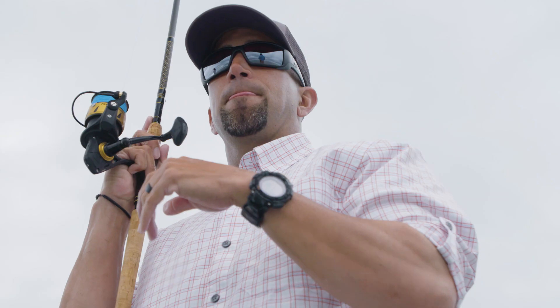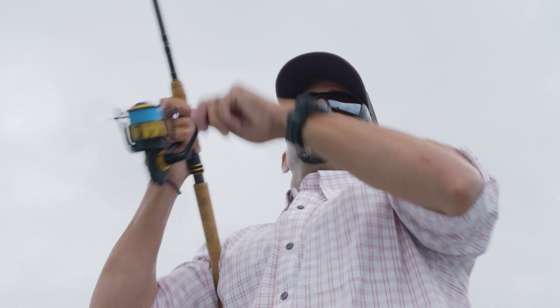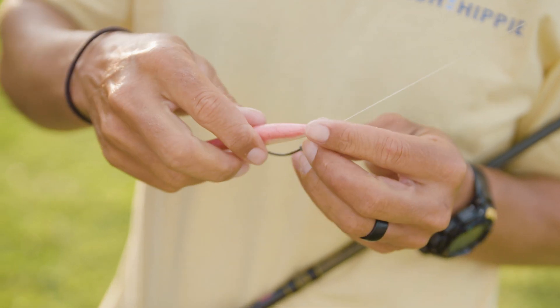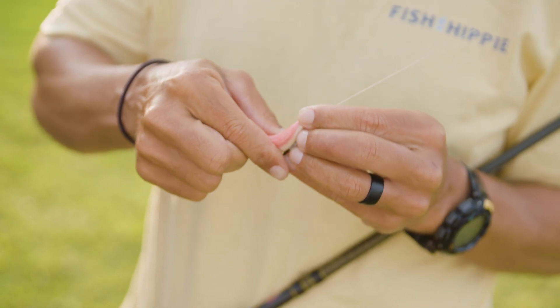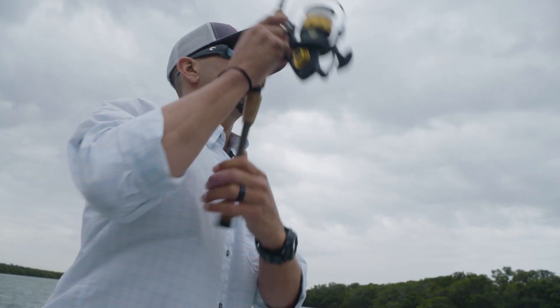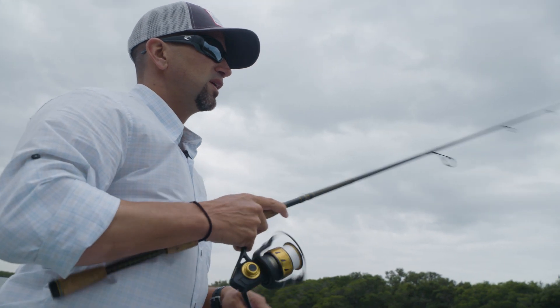The most versatile of all situations on the flats with scented baits is a weedless hook situation, where the soft plastic can be rigged completely weedless. What that allows you to do is cover underneath trees, cover around structure, cover in grass, and never get caught.